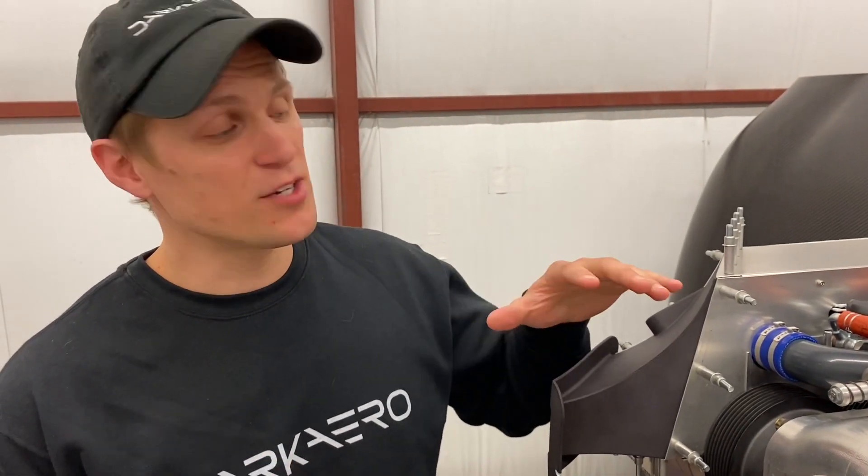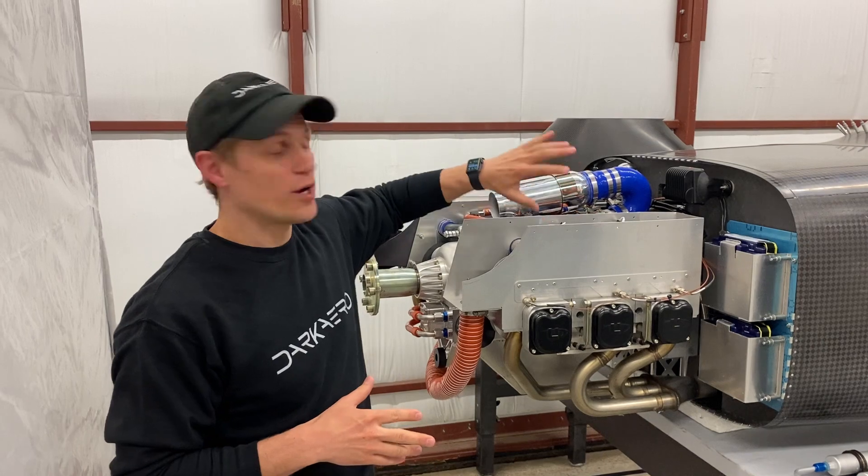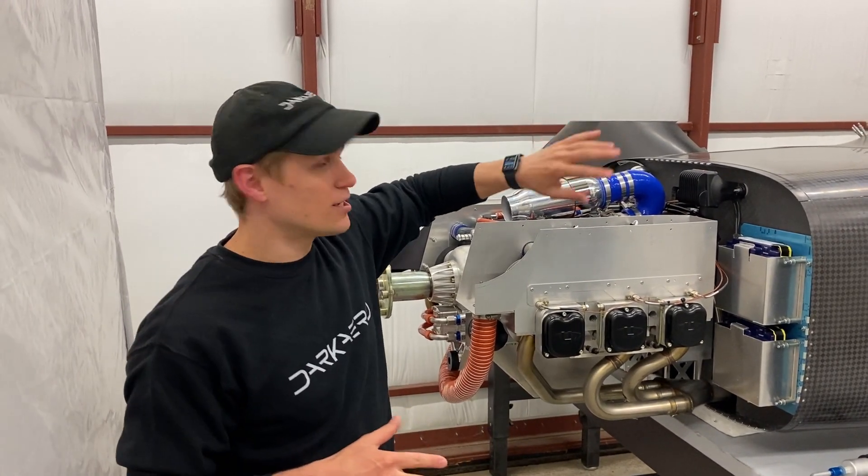Now let's talk about the specifics of our installation in the Dark Arrow 1. We're going to start talking through the engine installation on the pilot side of the firewall and then work our way across the engine over to the co-pilot side and talk through the systems in that direction.